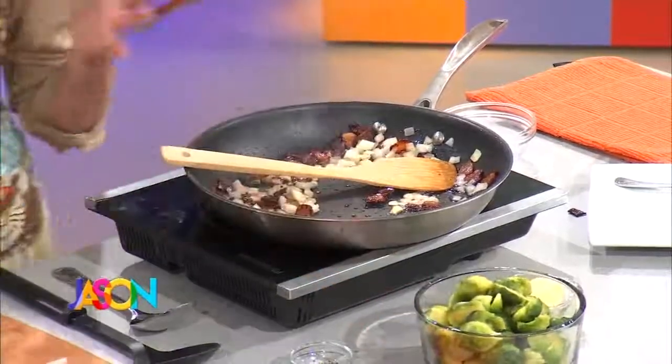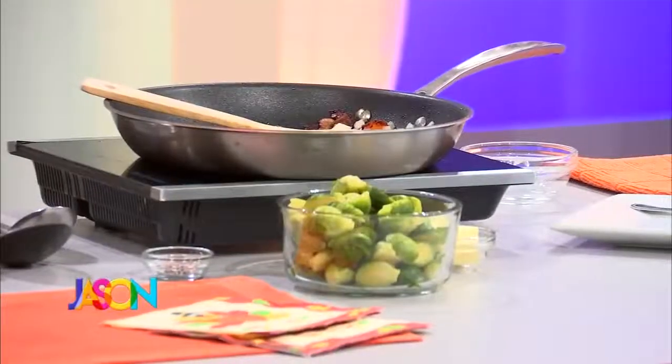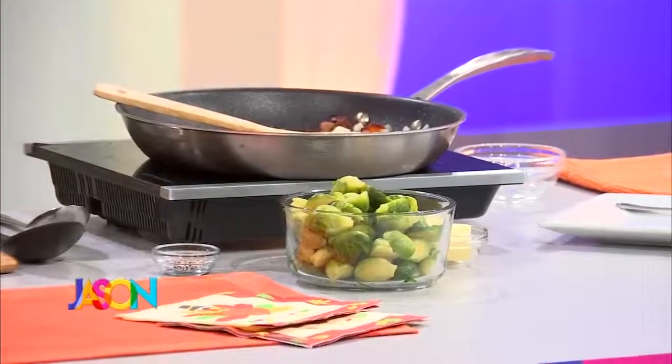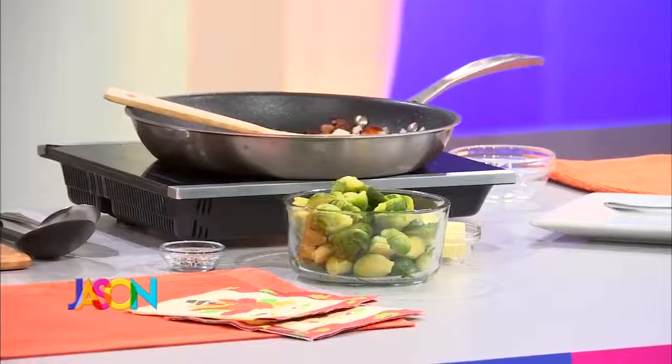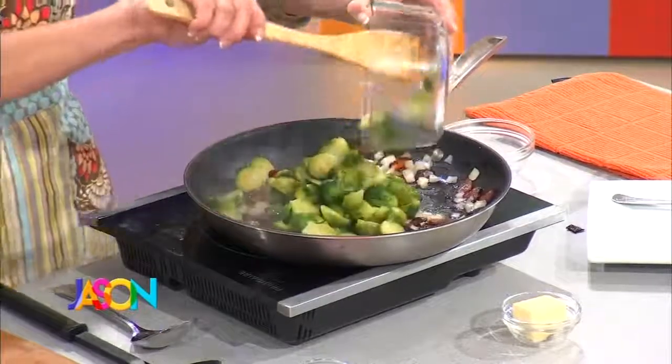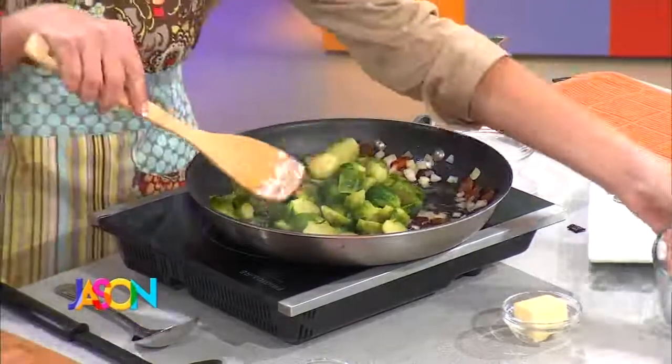This is one bag of frozen Brussels sprouts. Frozen. You could get the fresh, but they're kind of a hassle and they're expensive. I partially thawed them — just pulled them out of the freezer, let them sit on the counter for about 15 to 20 minutes — then slice them in half. They're easier to slice that way; they stay together. In go our sprouts, one bag. If you've got a bunch of people over, double or triple this recipe.